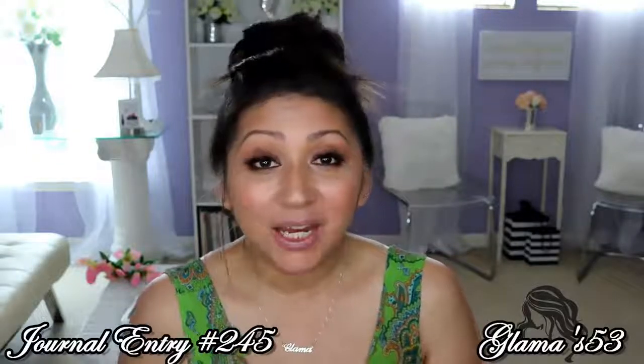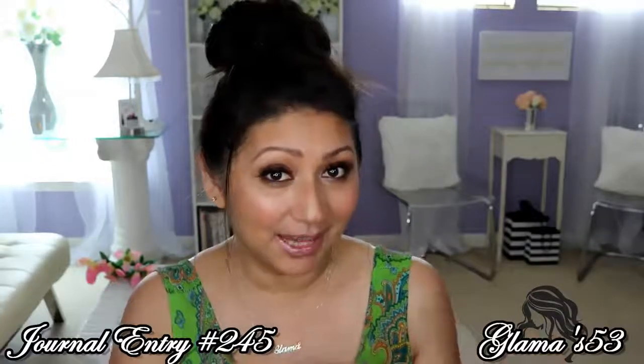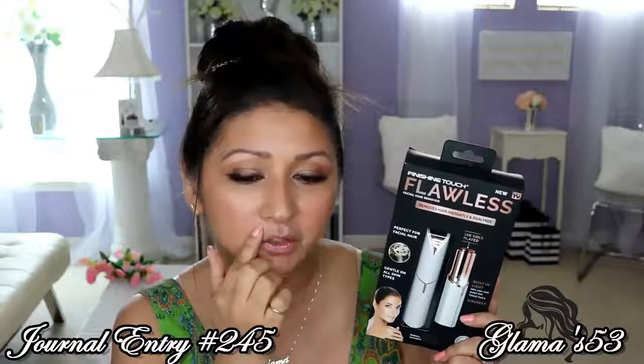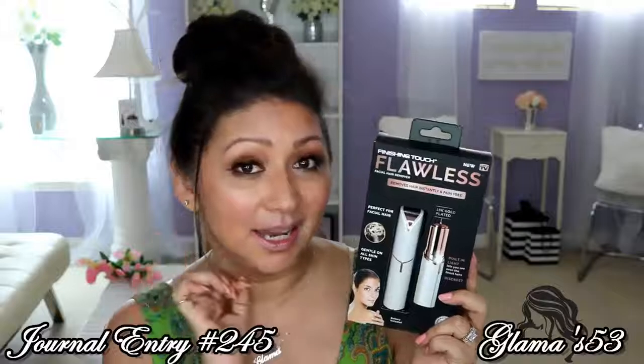Today we are going to be testing something out. I did the Ulta haul on my last video and I showed you this product. It's an as seen on TV product, and I told you that I got Finesse a black one and I got me a white one. She's already tried it out but I want to try it out for myself. She says her face feels baby smooth, so let's see. I am probably just going to use it on my sideburns, maybe right here. I don't have much peach fuzz here but we are going to get up close and personal so that you can see it in action.